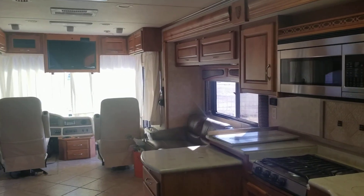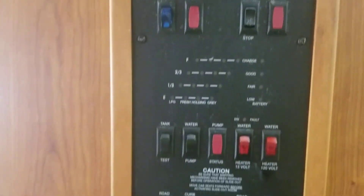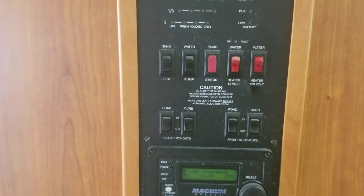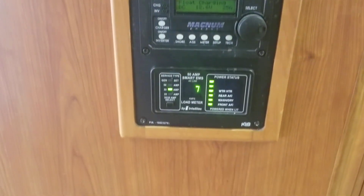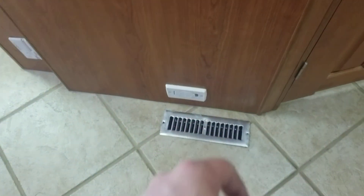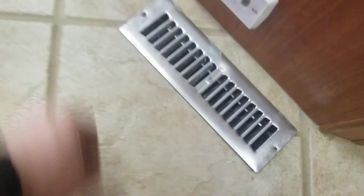Before we get there, got ourselves a control panel — your AC and zone control, level testers, generator, water pumps, water heater, slide controls, inverter, power control center — all right there, very nice. You got this central vac system down below, open it up and there's the hoses for it right here.